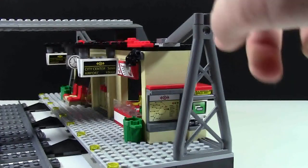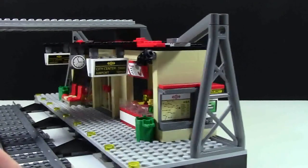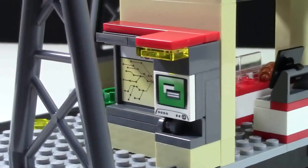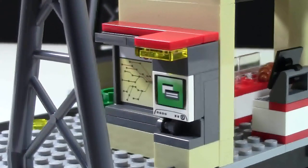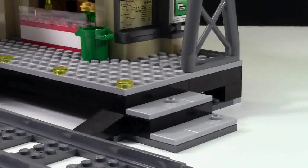At this end of the train station, there's this piece here which is really cool — it's part of the decor. We also have a map here and an ATM machine, which are pretty cool. The computer piece is printed while the map piece is stickered. Also at this end of the train station, there are some steps.